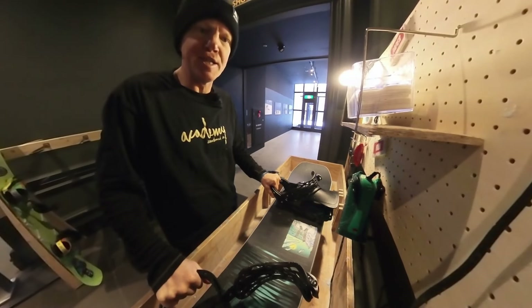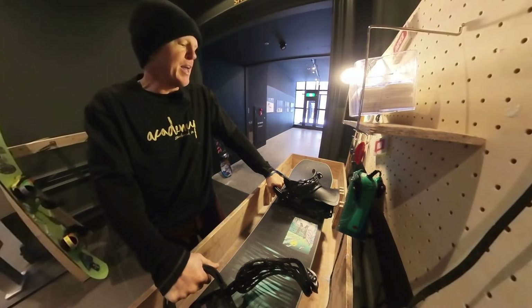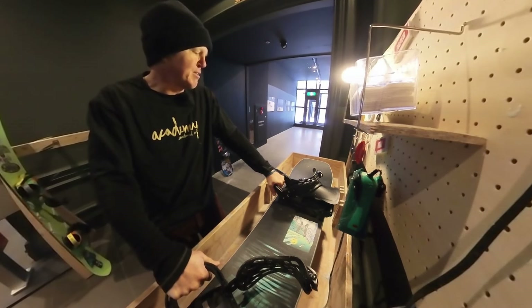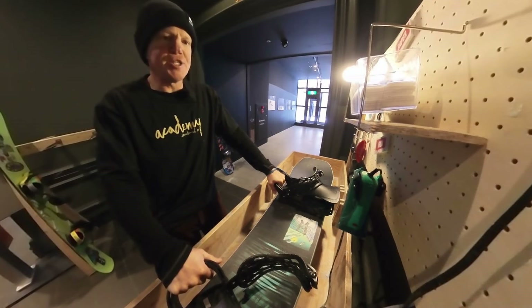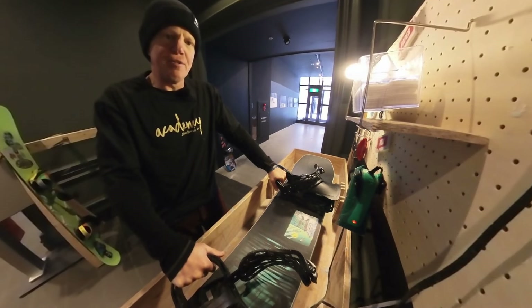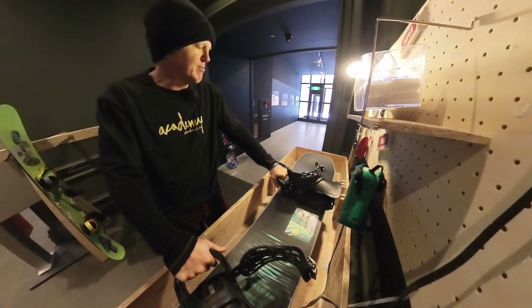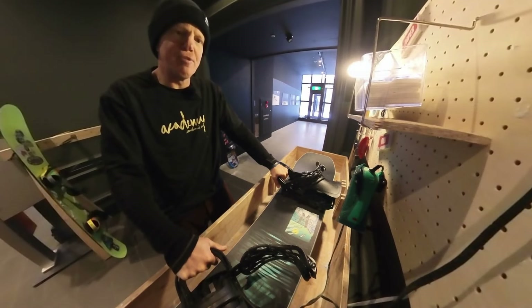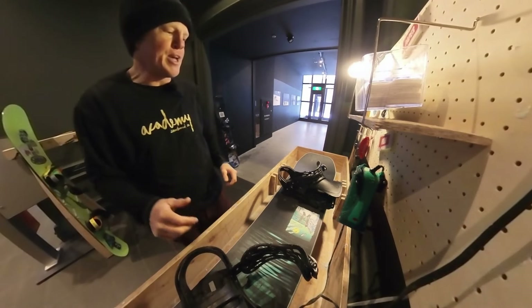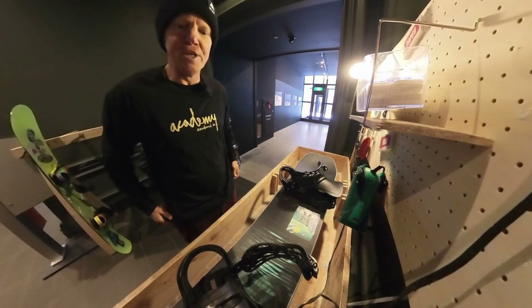I'm going to wax my snowboard today. Everybody's showing up to shred today. We're going to ride Monday through Friday. The weather is looking amazing. Super excited. This is actually episode 16. I'm really moving along this winter. We're going to end the episodes maybe in July when my winter ends. Two a week — one every Monday, one every Friday. So tune in: Academy Snowboards, Mint Tours. We're going to show you where all the goods are in Japan.